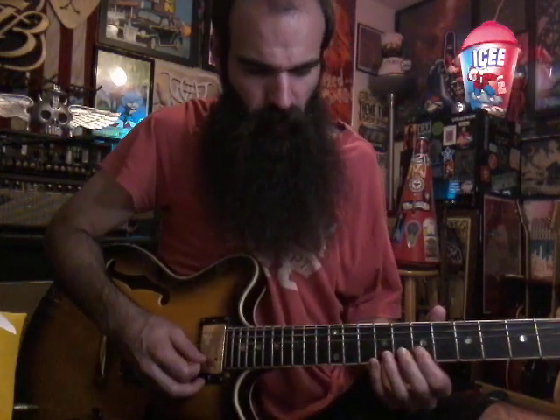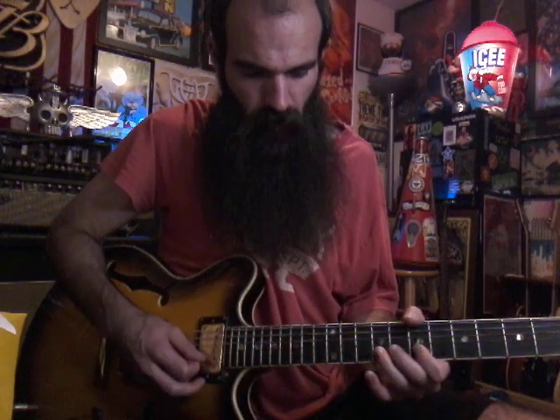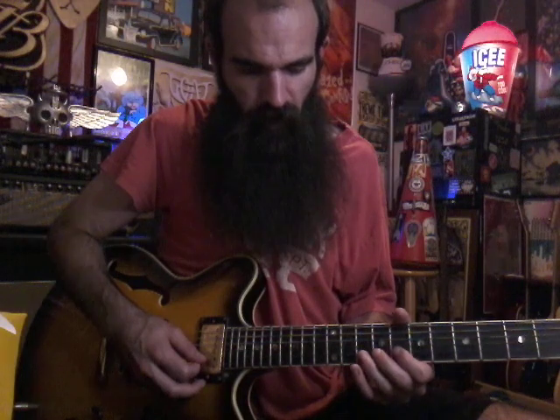Then we're gonna do those little whammy bends again: bend down 7, hammer on to 8 on B, then hammer on to 9. Then go up a half step: bend down 8, hammer on to 9, then hammer on to 10.